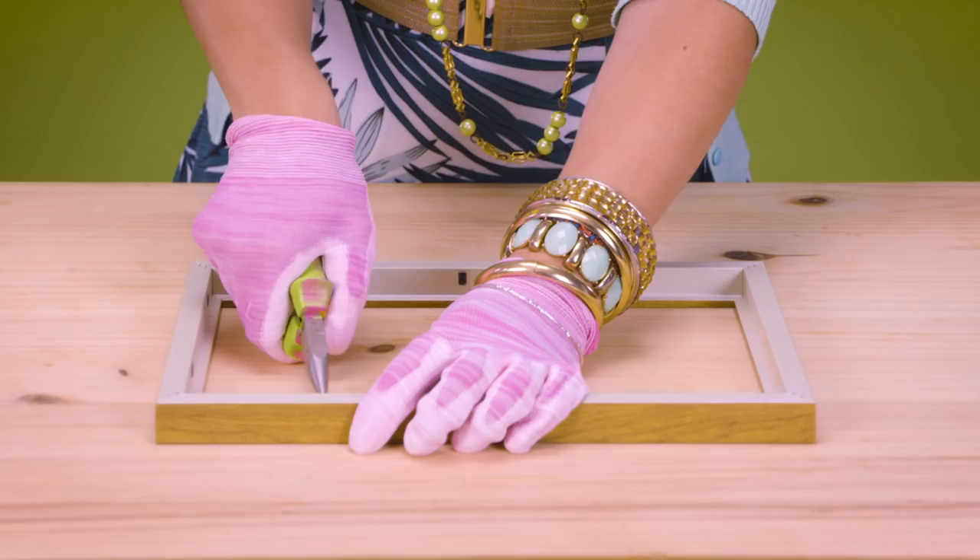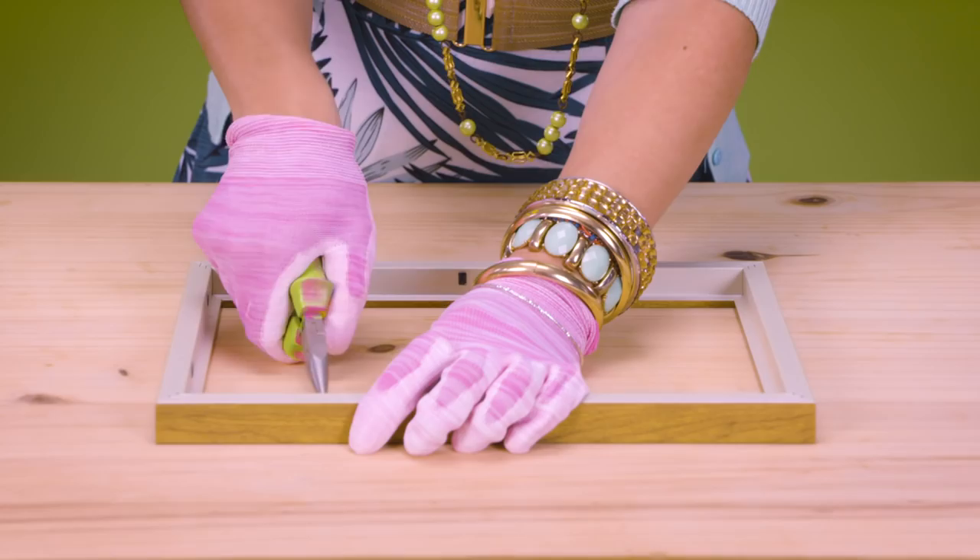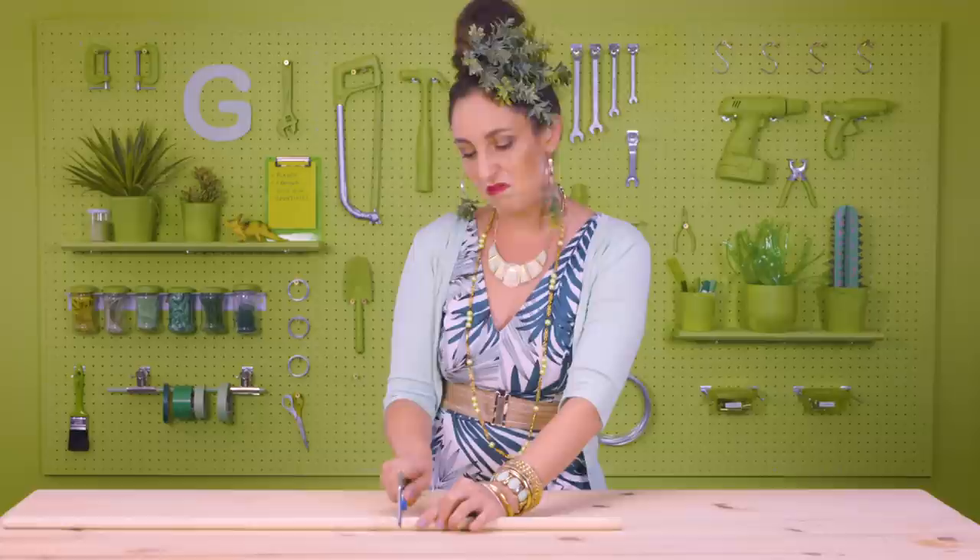Remove the glass. I'm removing the little black metal parts that were holding the glass in place. Now we're going to glue our glass into the frame. Press it. There it is.